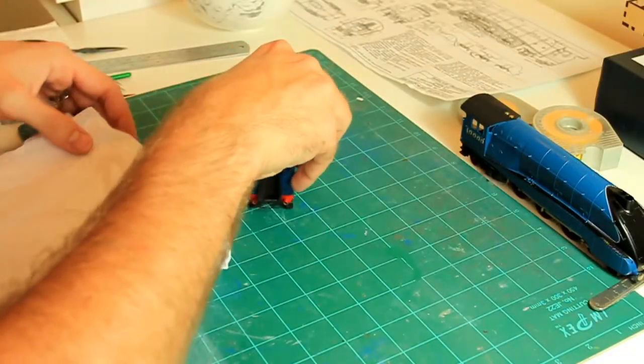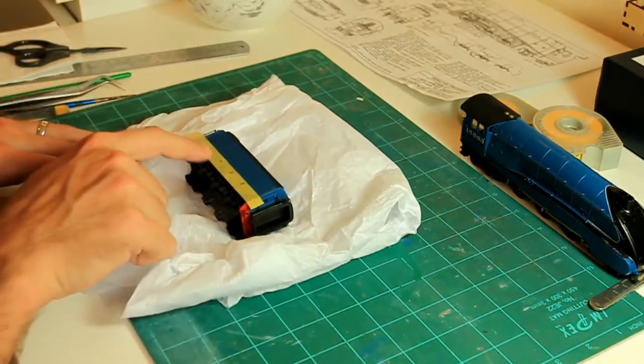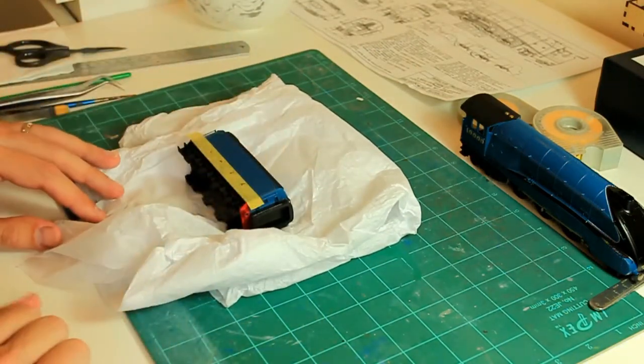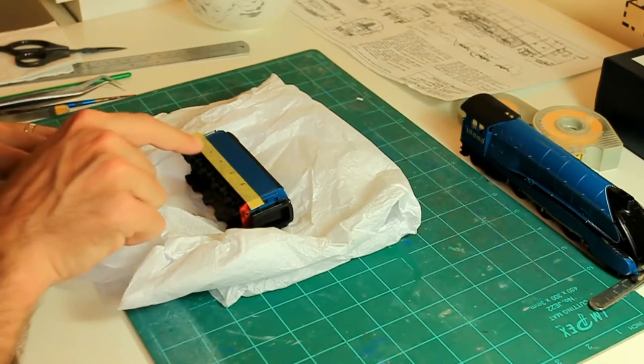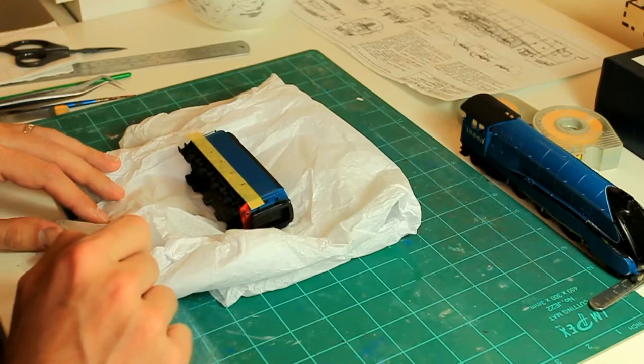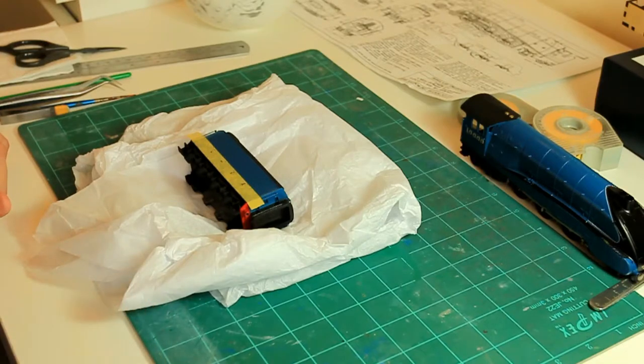I'm just going to get a piece of tissue paper to rest the model on to protect it. Here you can see I've just marked off the correct height where the decal is actually going to sit, and I've just marked off 'LNER' so that I don't make any silly mistakes. Here we go, we're ready to go with this one.